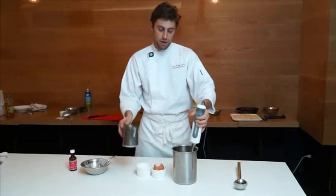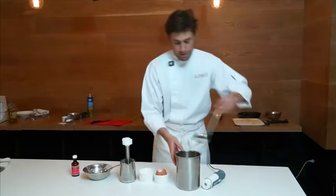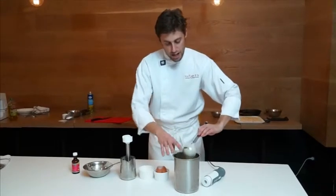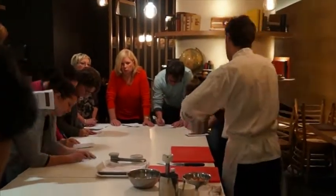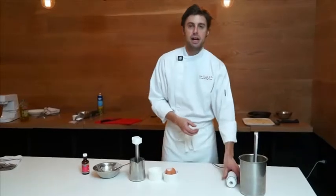Now that all the lumps have been broken down, we're going to add the rest of our milk. Now the thickness should be like a milkshake consistency, and it's also going to coat the back of the spoon, which is pretty much telling me that there's enough flour, there's enough eggs, and it's going to hold in the pan. Make sure you also let that rest for about half an hour.